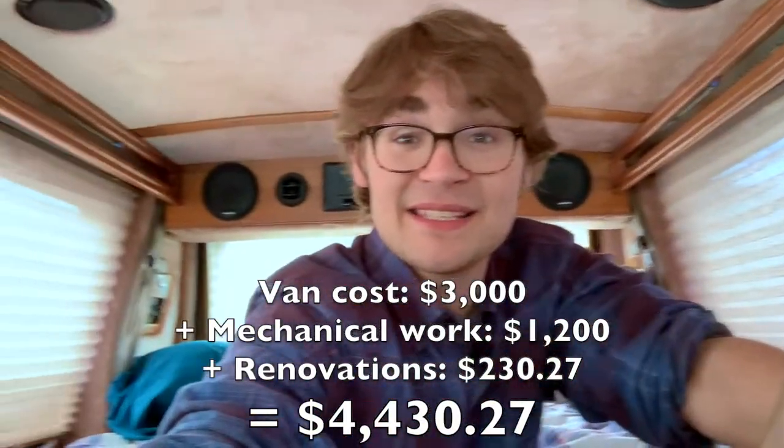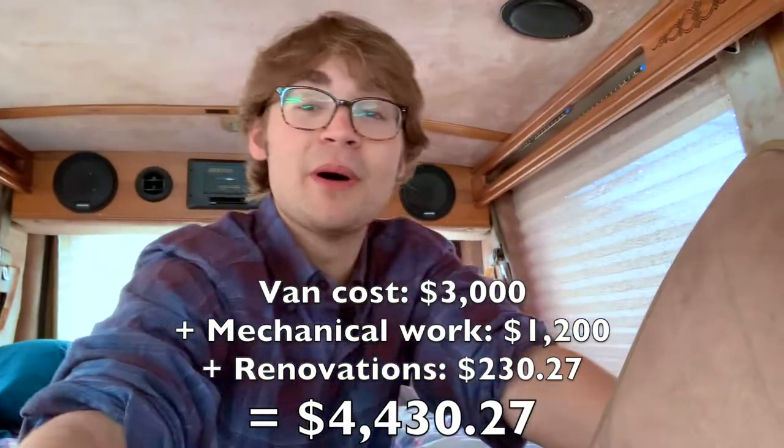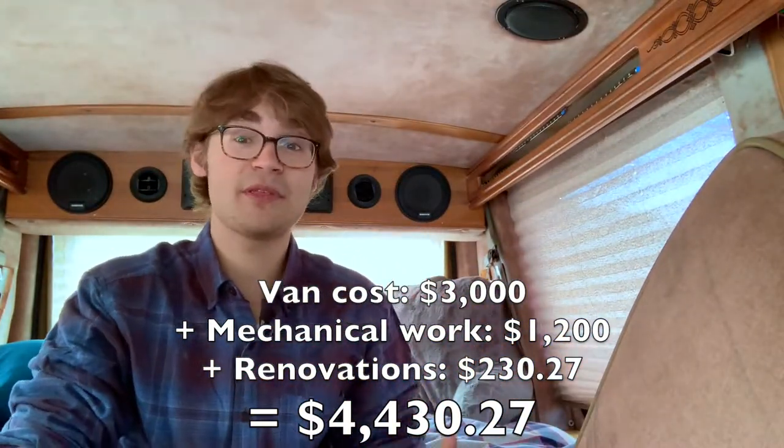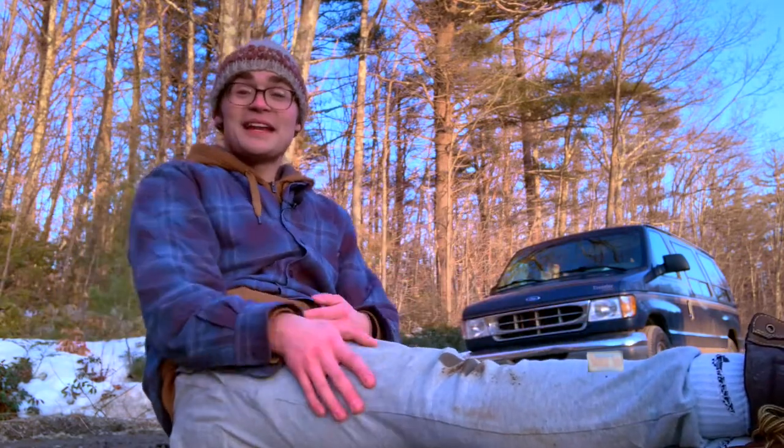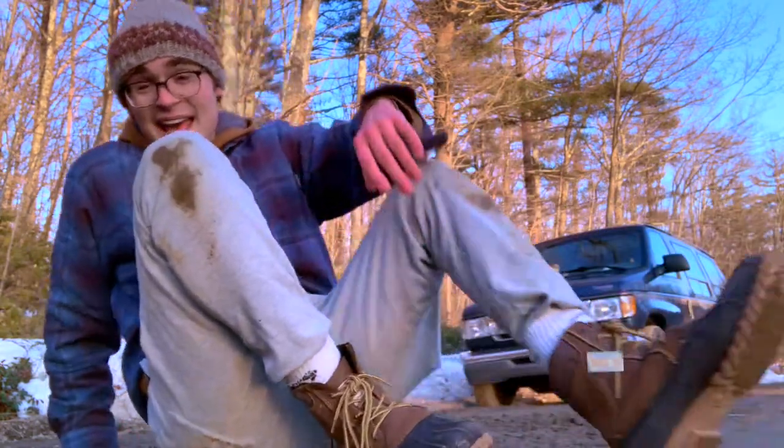I decided to keep the two back seats so I can drive other people around, but in the future I could take those out and add a little kitchenette with a sink and a better stove. I'm not sure about all my plans yet because I have to work around COVID restrictions, but I know I want to do some traveling this spring. If you're interested in following my journey, hit the subscribe button, and feel free to comment what I could improve on — this will always be a work in progress. Thanks for watching!